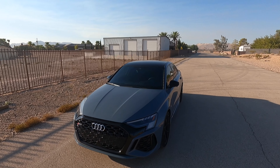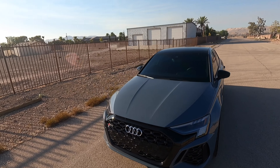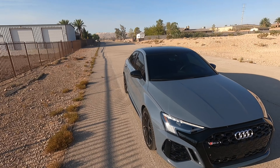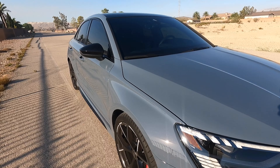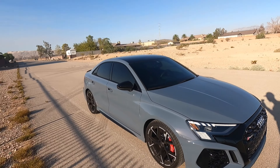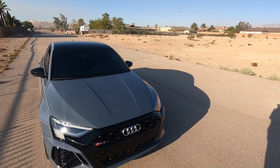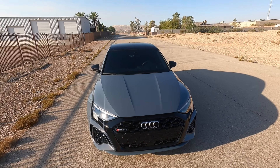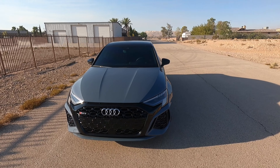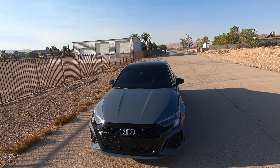I picked Kimura Gray Metallic, which is an extra cost option. I do really like this color — it's like a bluish gray color, though the sun is shining on it weird in the camera. I think it looks really good. I did not pick the black optics package, that's why the Audi logos are still chrome. I'm not a fan of everything being completely blacked out, though I do like black — this grill looks really nice.